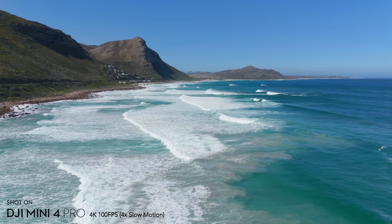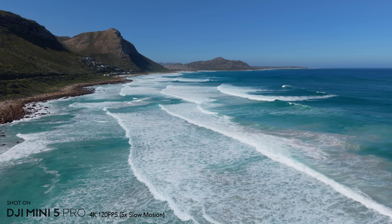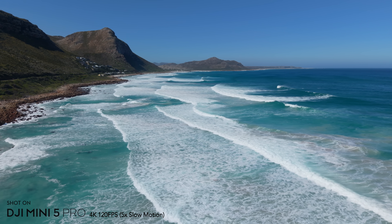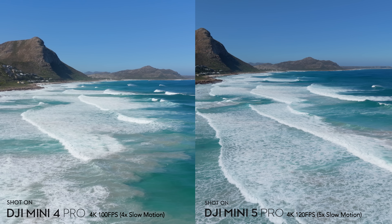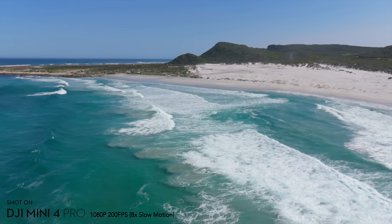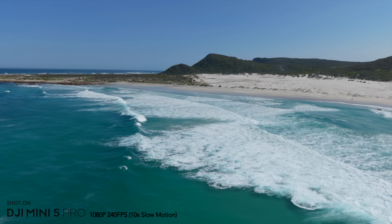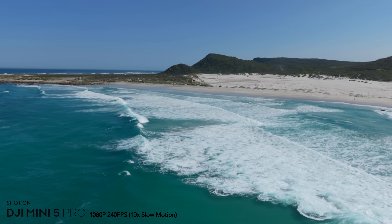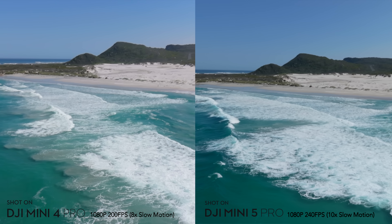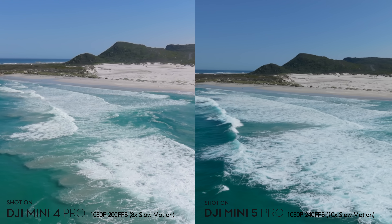Both drones can do 4K slow motion, but the Mini 5 Pro can go up to 120fps in 4K whereas the Mini 4 Pro was limited to 100fps. In practice this isn't a massive difference and both still look good. In 1080p slow motion the Mini 5 Pro goes up to 240fps versus 200fps on the Mini 4 Pro, but both images are pretty mushy — I'd recommend sticking to 4K slow motion.